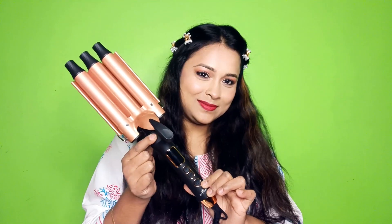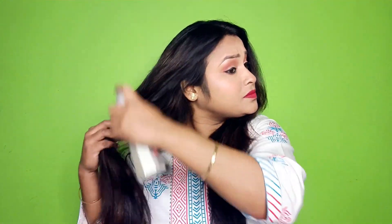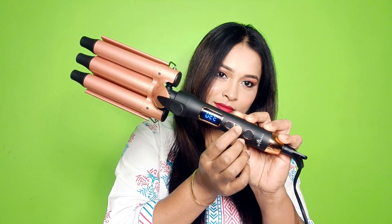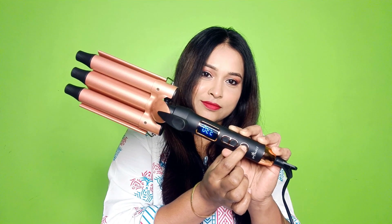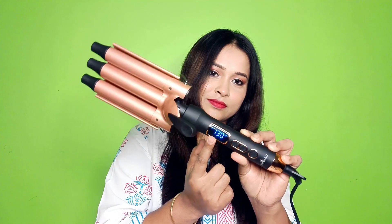Quality-wise it is very good. I have used it myself and today's hair styling has been created with it. I am going to do a demonstration now. I have already used hair protecting spray. It has a digital display — currently it is off, and after plugging in the pre-set temperature is 130.